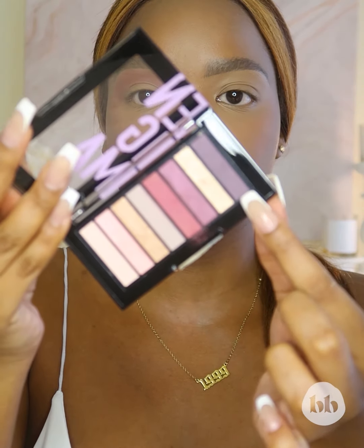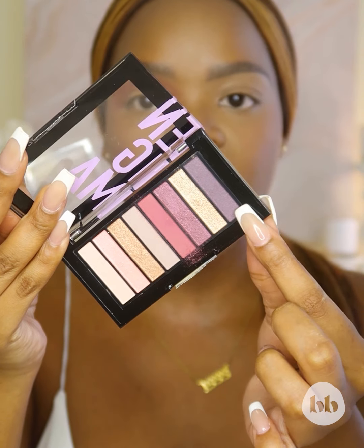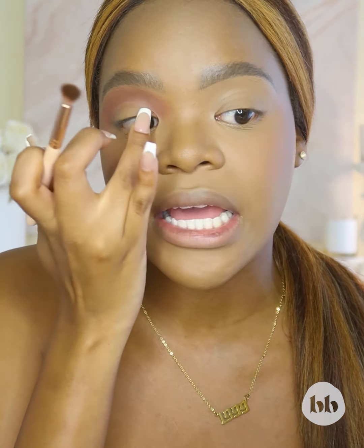With an angled blending brush, we're going to define our crease. The crease is normally where the darkest eyeshadow goes, mainly because we want to define it and add depth to the eye. So I'm going to dip into this deep purple and add it straight into the crease. My favorite way to add color in my crease is to pack first, because this is such a small and dainty area — you want to pack the product there first.